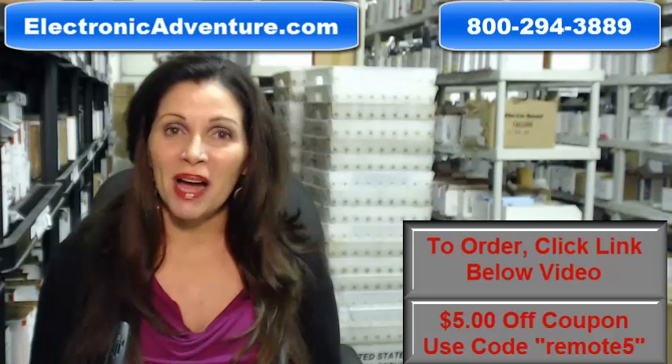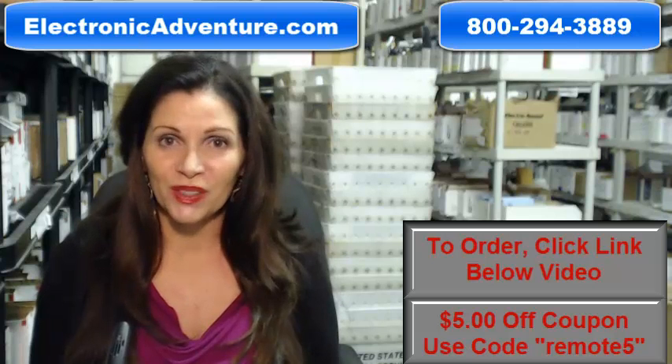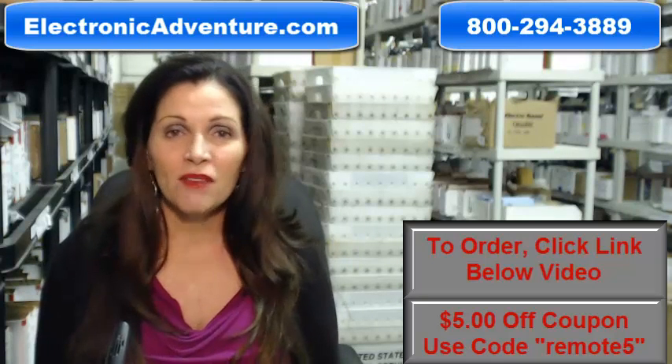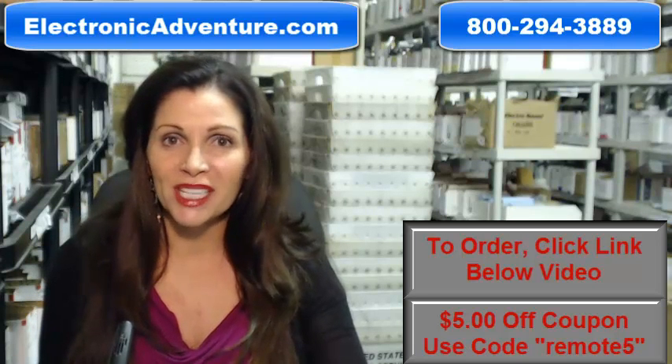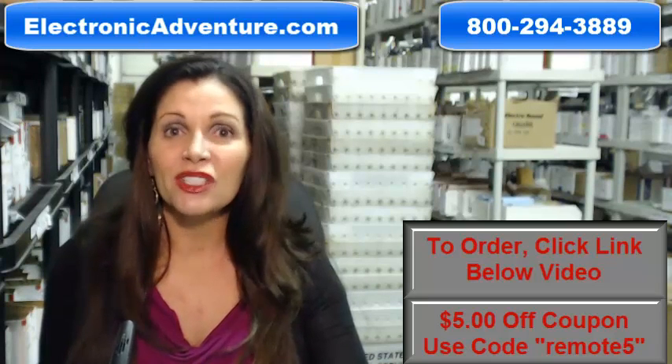So again, you need to buy a brand new original Yamaha remote control. Click on the link below, order it, it ships today or next business day. If you have any questions at all, call that 800 number that you see on the screen and one of our operators can assist you. Thanks for shopping with us at electronicadventure.com.